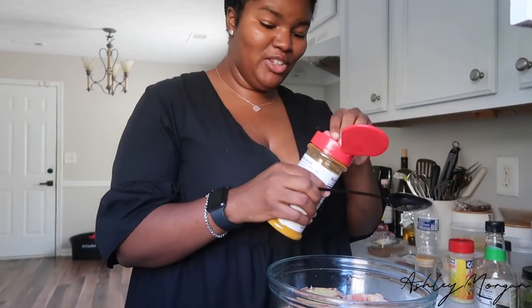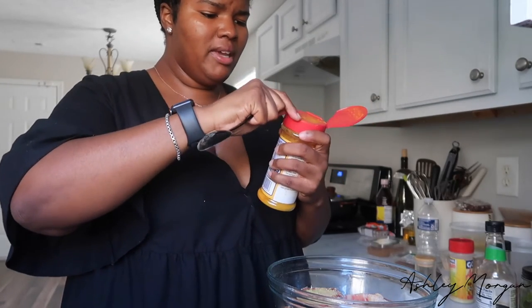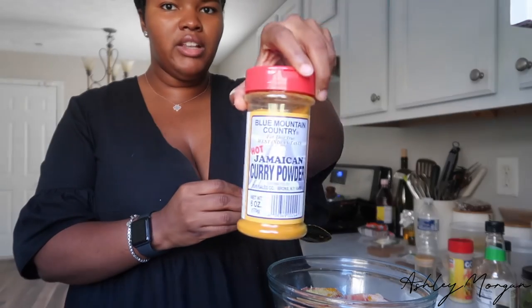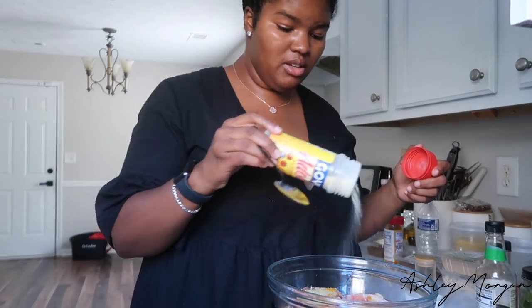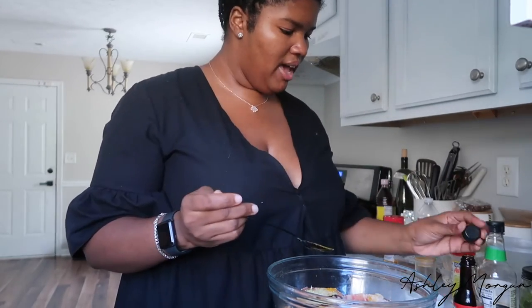I'm going to put a little bit of curry powder in there. I only use Blue Mountain curry — every other curry is kind of trash at this point. Blue Mountain is a Jamaican brand; it comes in hot and regular, so definitely check them out. Then adobo — just a little bit since I already added bouillon and I don't want it too salty. Then I'm going to add soy sauce.